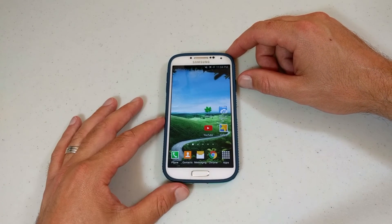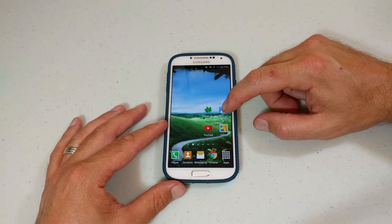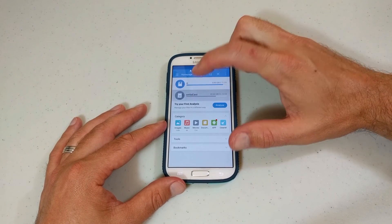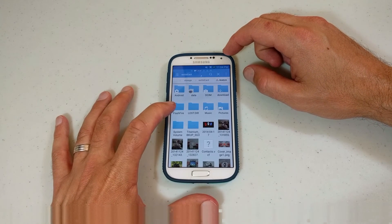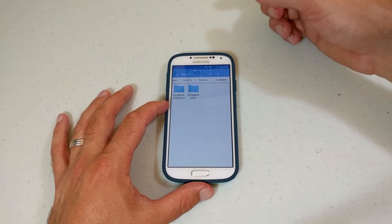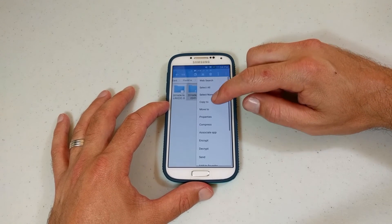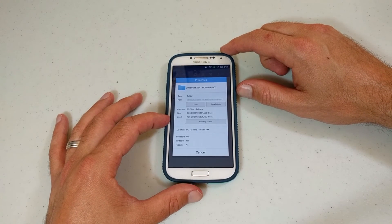Now that the phone is booted up, I'm going to show you exactly where these files are located. Get a file manager like ES File Explorer — FlashFire was nice enough to create a FlashFire folder on the external SD card. Just click there, there are your backups. The latest one is right here. I'm going to check the properties on that — it's 9.25 gigs.